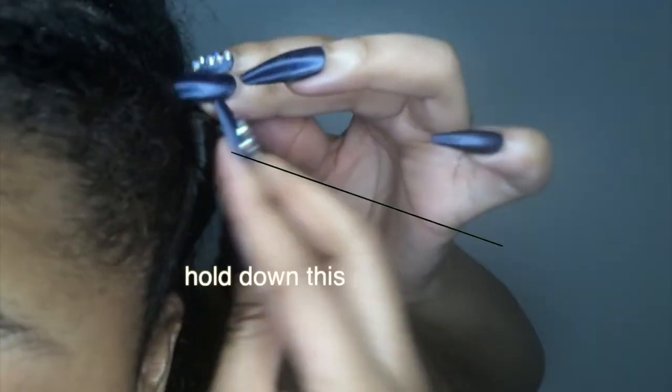When it's time to actually twist, hold the part closest to your head and then take that long strand of hair and just twist it around that part that you're holding.